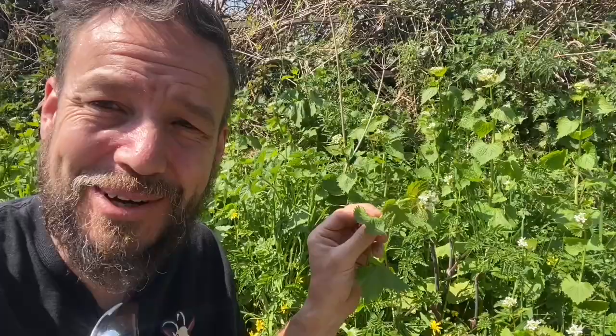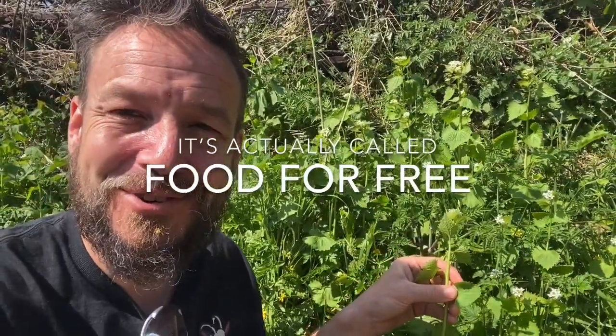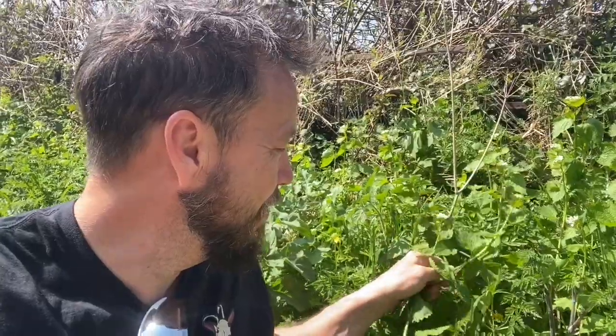It holds a very special place in my heart because it was the first plant that I really learned to identify myself — I self-taught myself from Richard Mabey's seminal piece, Free Food, which is a lot of people's first foraging book. That was the book I used to teach me garlic mustard.